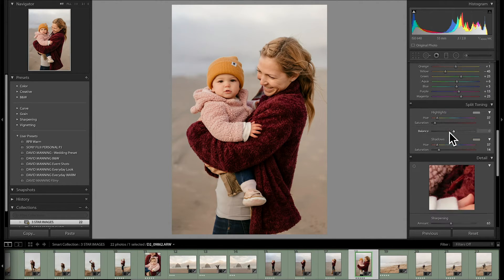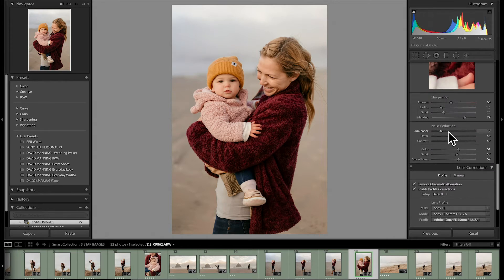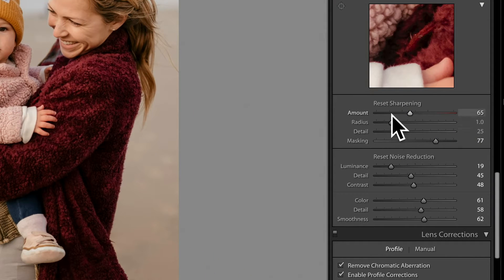Here we are in the develop module. We have all of our settings in place and we're going to go down to sharpening. The first thing I'm going to do is hit option and reset sharpening so that we get all of our default settings — these are the defaults that will just be in there as soon as you open an image in Lightroom.